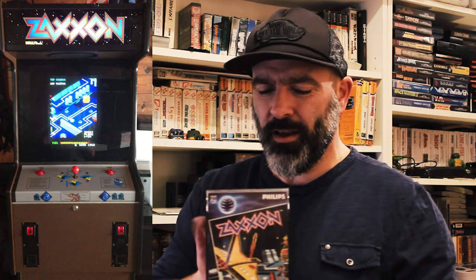Zaxxon was a Sega game made in 1981 and it was the first game to use what's called the isometric projection, but at the time it was called the axonometric projection. And this is what the 'axon' here stands for — it stands for axonometric.